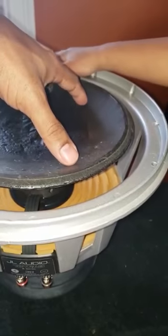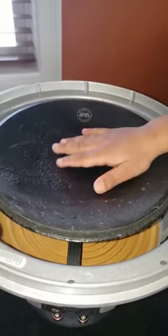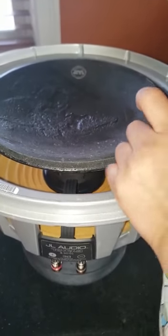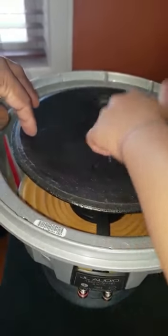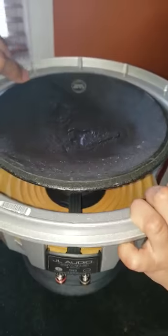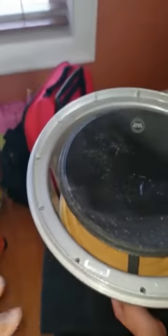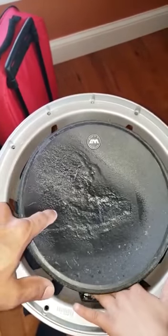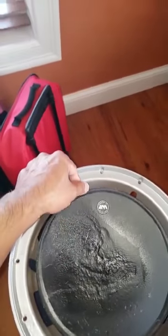My dust cap was kind of damaged prior. I got some damage to it, so I fixed that. What I did is I removed just the foam — I didn't even take the outer dust cap out. We removed the foam out here, and the new foam just fits right on top. You don't even have to take the dust cap out. It fit right on top.